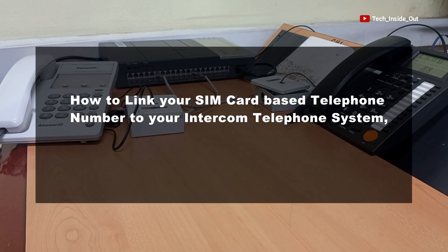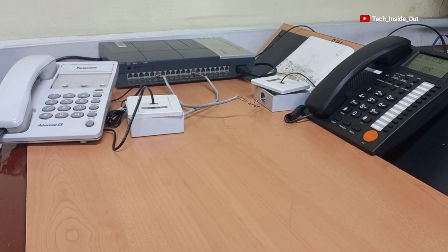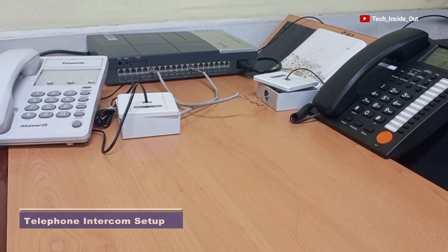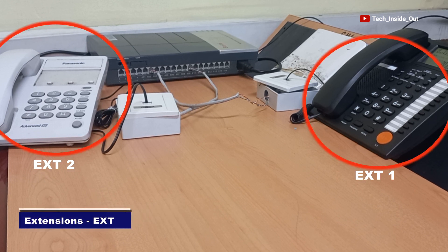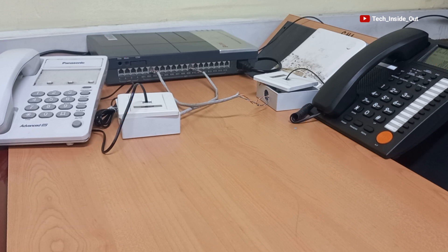How to link your SIM card based telephone number to your intercom telephone system to serve as your outside line or co-line number. This is a complete telephone intercom setup having only two extensions connected, and as it is now you can only do calls within this setup — you can't receive any call from anywhere into this setup.